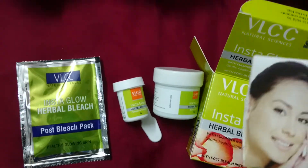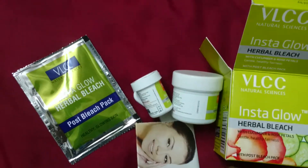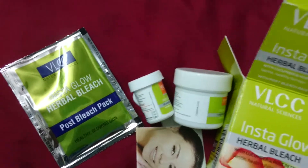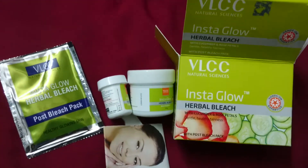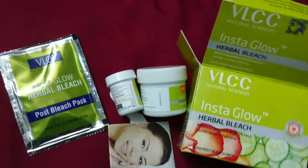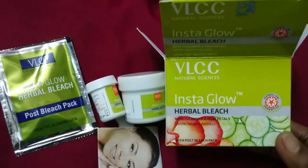Before applying, you have to do a patch test. Do the patch test on your hand before applying. If you get a good result with no irritation or itching, you can proceed. If you have any allergies, please don't use it.